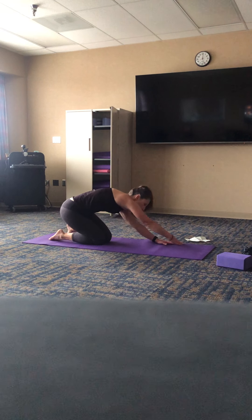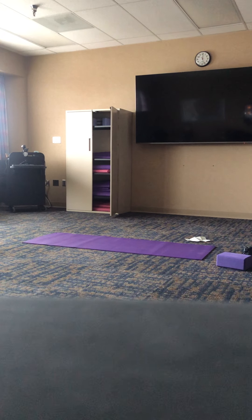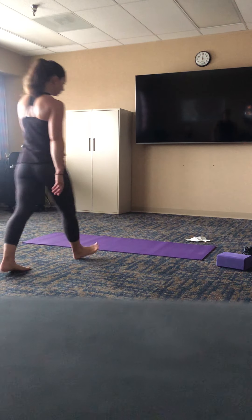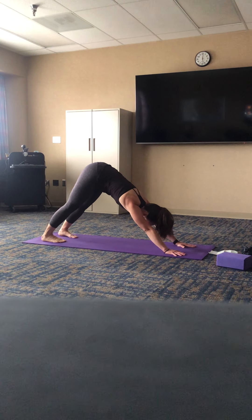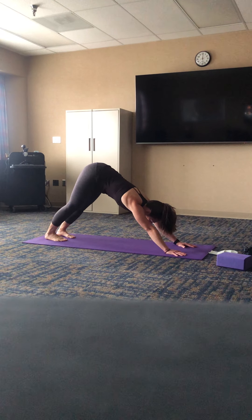Coming back to tabletop, walk the hands a little more forward and find downward facing dog — lifting the sit bones up and back. Just spend a little bit of time here, noticing as you come into the space for your first down dog of the practice. Pedal out the feet, start to feel that length into the back of the legs, the calves, the hamstrings. Remember you're always welcome to take a resting pose of your choice — everything we do is a suggestion, so if you're getting tired or need extra time in any pose, just take it. Eventually bring your feet back to hip distance apart.